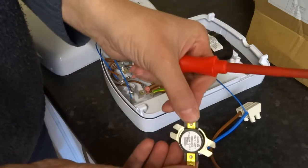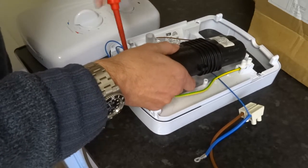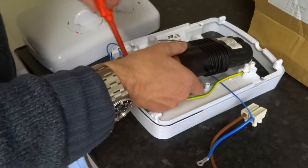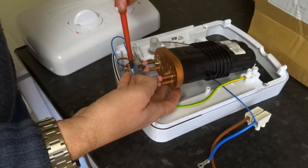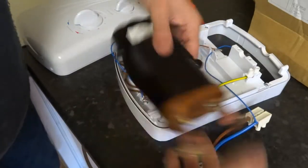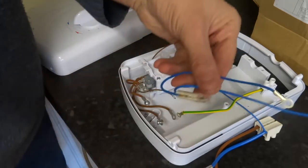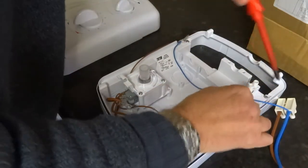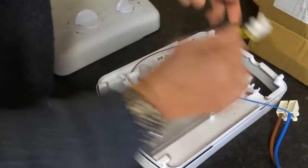There's a thermal cutout. There's a heat exchanger. I'm going to leave the flow and heat exchanger out so they dry out a bit. There's a neon light indicator. There's a cable.